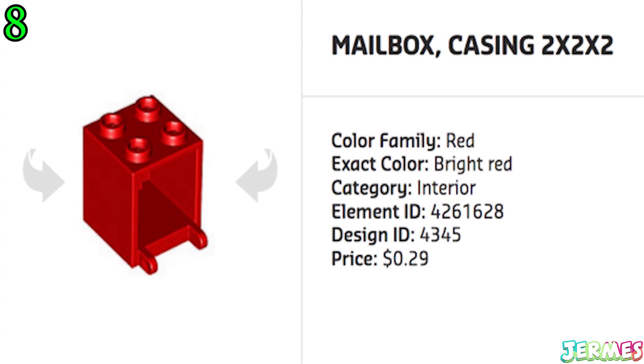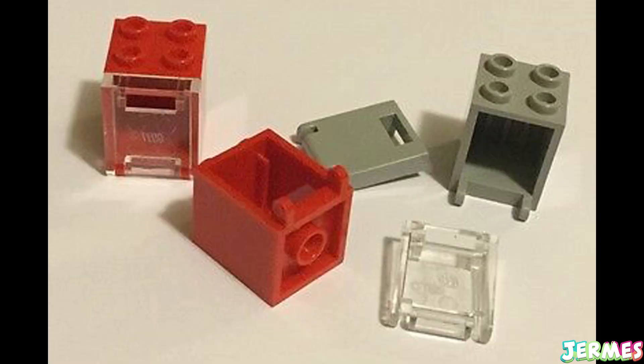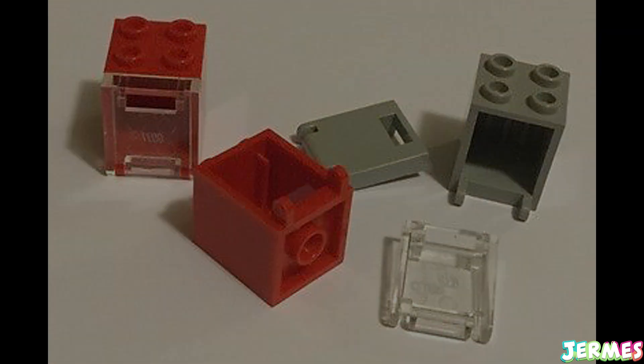This 2x2 brick or mailbox casing is quite tall and if you catch it with the open face and with the two hinge holding pegs, which might look small, it can be quite a deadly experience for your feet.